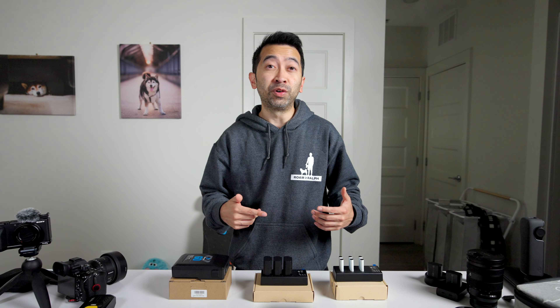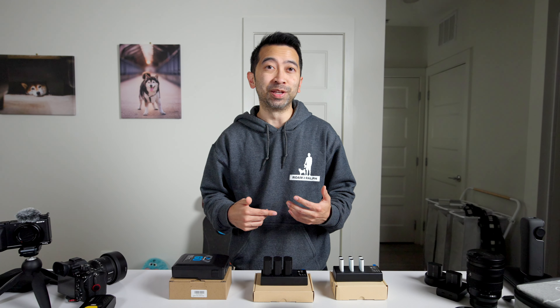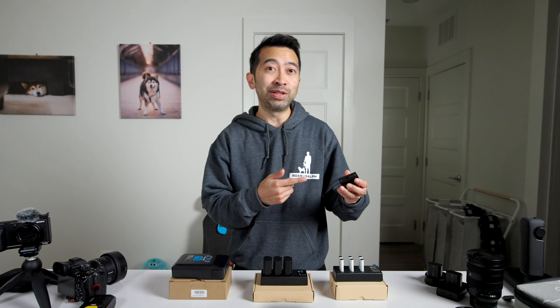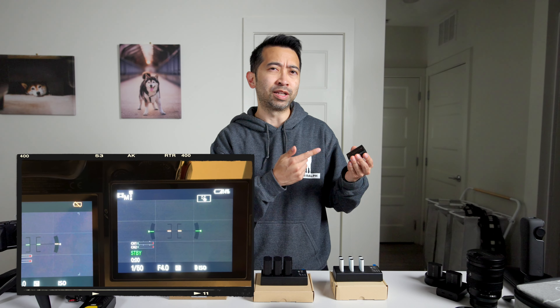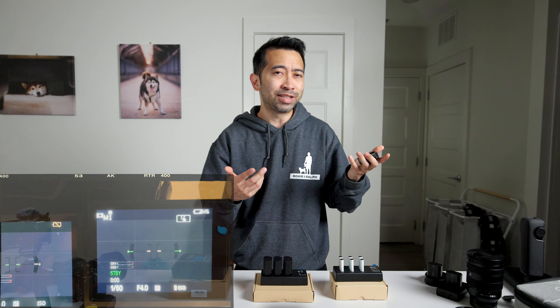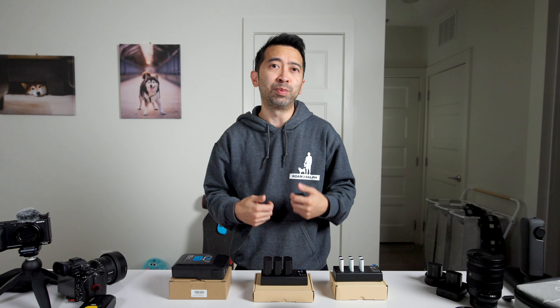Back to the camera batteries — I've been using them for a few days now and haven't had any issues. I did test them against my Sony batteries that are about two to three years old, and found that when the First Power batteries were fully drained, I still had about 14% left on the Sony batteries. Not a scientific test, but still pretty good for third-party batteries.